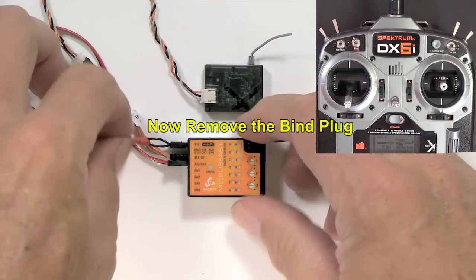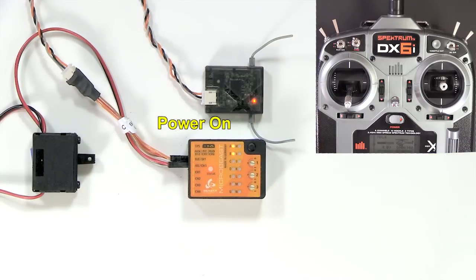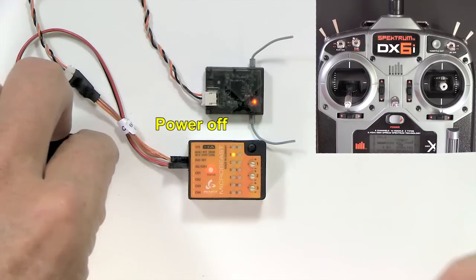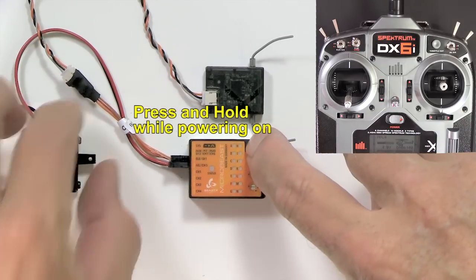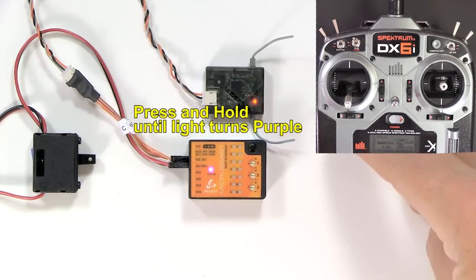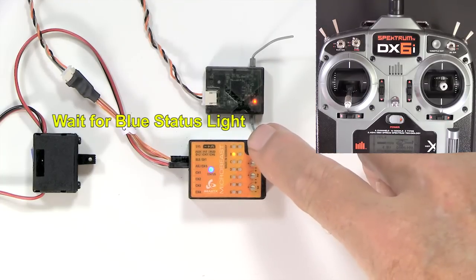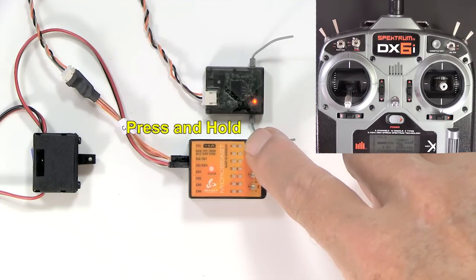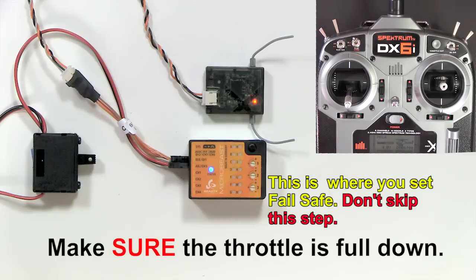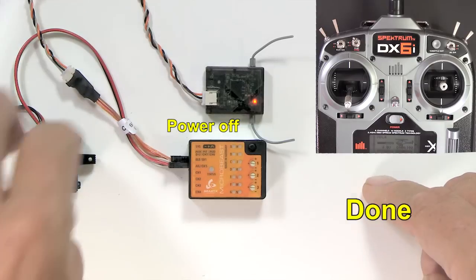Remove the bind plug and power back on. The MicroBeast won't initialize because we haven't set the receiver type. Power off and hold down the button while you power on. Now you're in the receiver menu. Press and hold until the light turns purple, and press briefly. Wait for that blue status light, then hold the button down until the end light flashes. Make sure your throttle's all the way down and press the button. Go ahead and power off — we're done.